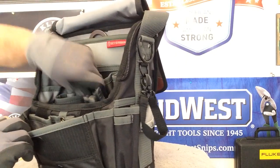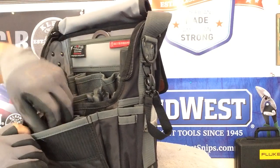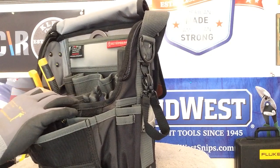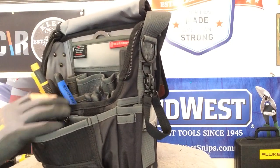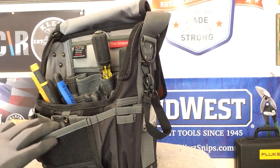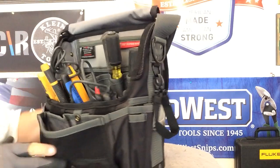Here are some more pliers. We've got some channel locks here in the front. Let's get a Klein screwdriver — see how perfectly it fits in there. Let's get my Milwaukee Allen wrenches down in the front for now. Let's get a large set of channel locks in here — there we go. Here are some other lineman's pliers from Klein, heavier duty. Let's get some screwdrivers in here, and some smaller screwdrivers too, doubling them up a little bit. Let's get my Fluke T5 in here — she fits perfectly. No problem.